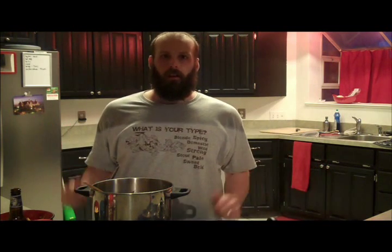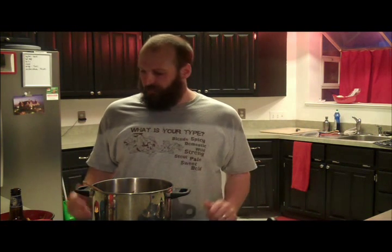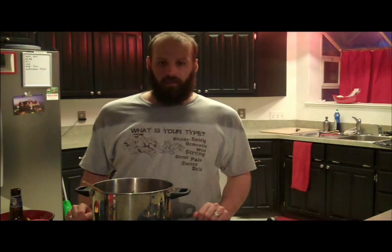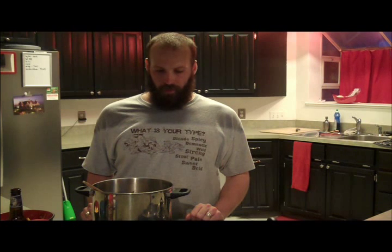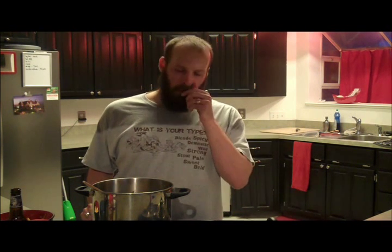Alright guys, there you have it — beer chili. It's easy, not really a ton of ingredients as long as you've got a few spices in your cabinet. Not too hard to do, doesn't take very long — about 10 to 20 minutes of prep depending on how long it takes you to cut stuff up, and then putting everything in the pot is definitely under 10 minutes. So about a 30-minute prep, and then about an hour to sit on the pot. Once it's out, you're ready to go — it's delicious and great for any time of the year, but especially wintertime. Until next time, I'm Scooter Hinden from TexasBrews.org. Send me an email — Scooter at TexasBrews.org. We'll see you next time. Cheers.